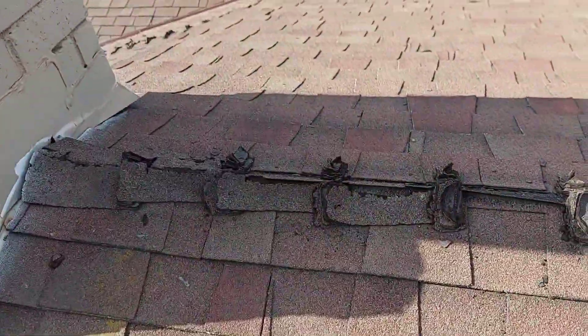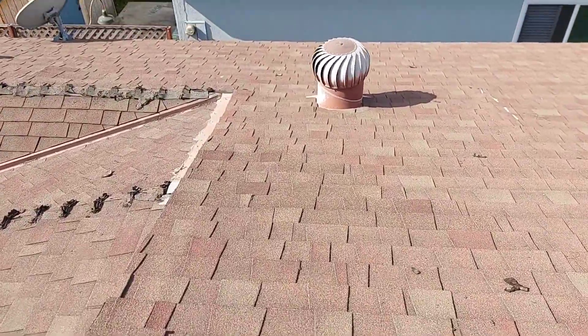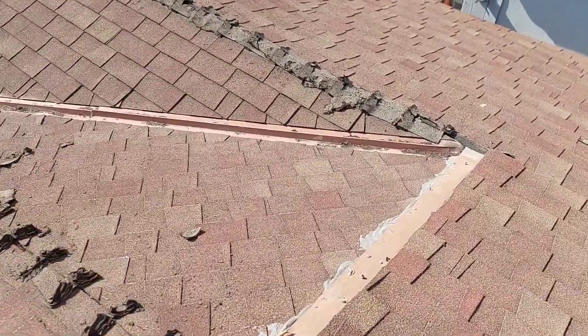Let your roofer know if you have leaks. All in all, most roofs are neglected — people don't even bother to do the maintenance.